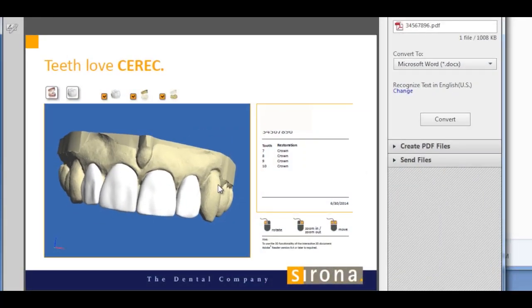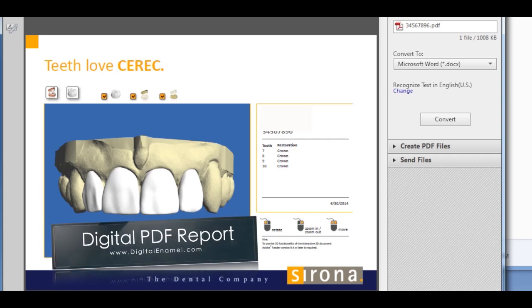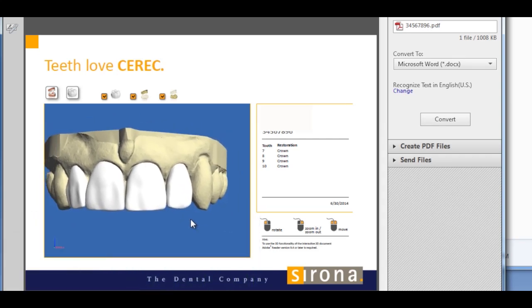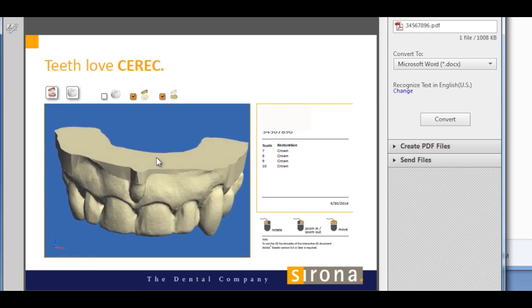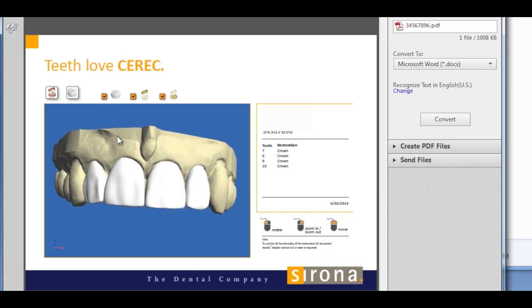A new feature is exporting out into a digital PDF file. What's neat about this is it still keeps its three-dimensional shape. We lose the colors, but we get to see a lot of detailed anatomy. What a great way to communicate to our specialists or even to our patients.